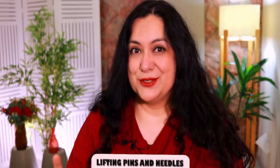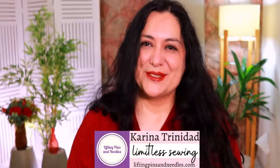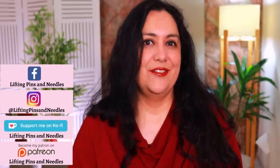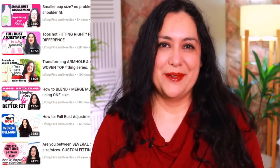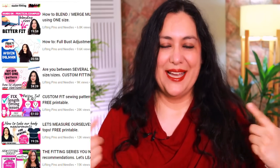Hi sewing friends, I'm Karina from liftingpinsandneedles.com, welcome to this channel that is all about limitless sewing. This is a fitting video, and fit can definitely impact the way you feel about your sewing when a garment isn't fitting the way it should. This is part of my ongoing series around fitting our upper half — quite a few videos are already up on the channel, started over two years ago.